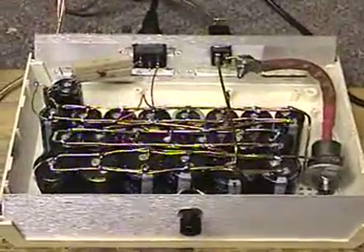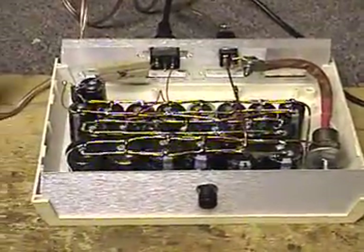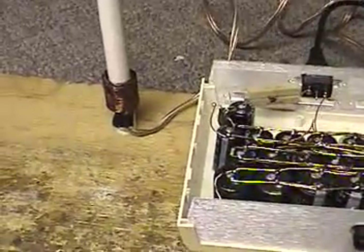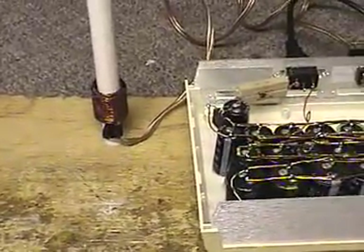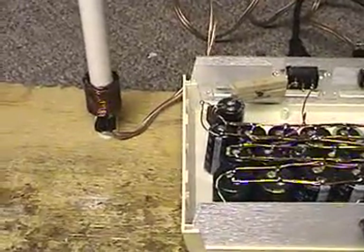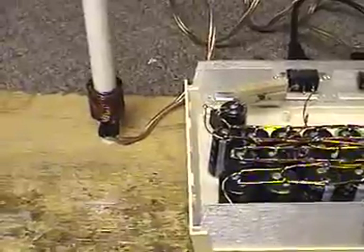We're looking at the guts of my latest capacitor bank, 300 volt version, used for the washer and launcher. And now for the new coil gun. The coil gun consists of 3 layers of 20 turns of 14 gauge enameled copper wire on about a half inch form.